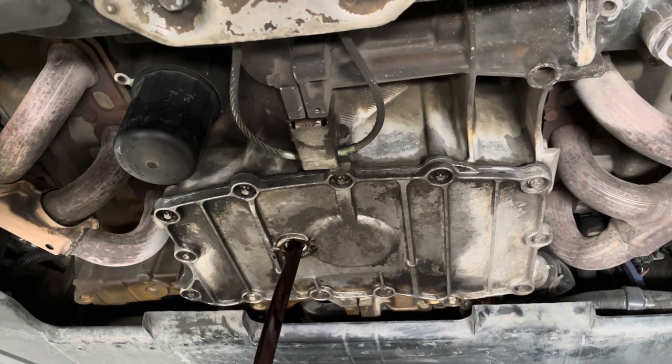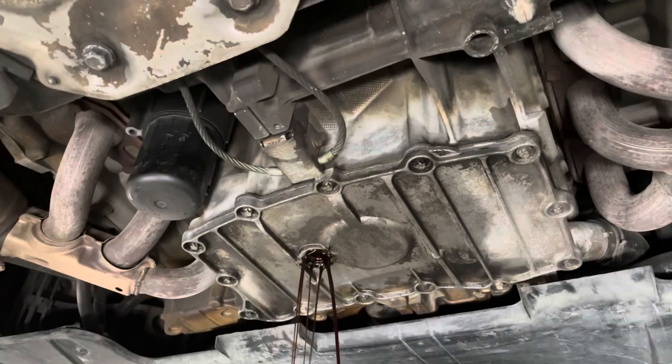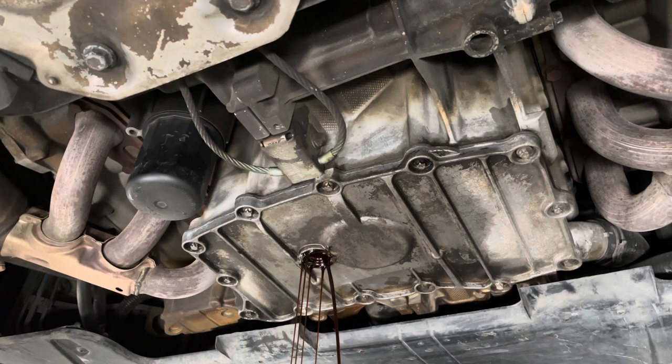I've got it all over my shoes — freaking awesome. I'm going to go ahead and let that drain out a little bit longer. I've got some on my shoes. Clearly my fault — shouldn't have worn my good shoes.